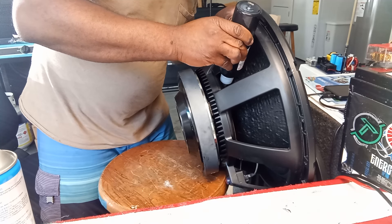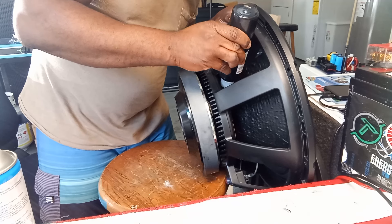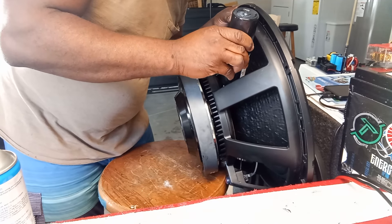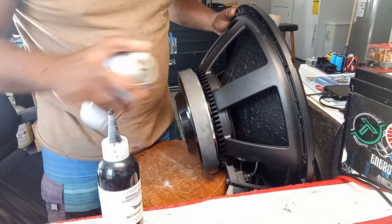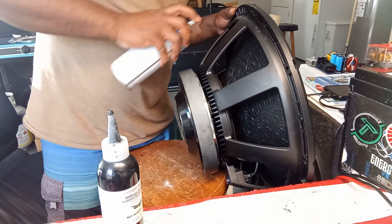I did read the voice coil - if the voice coil was soldered directly to the spider, then we would have a real problem here. But it was a good thing this one is for the cone, so we don't have as big of an issue fixing it.